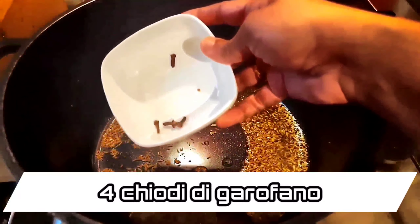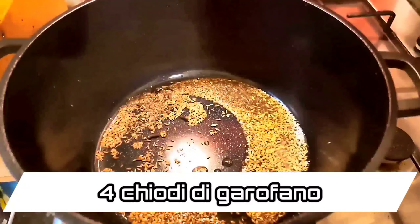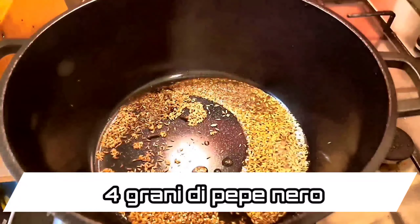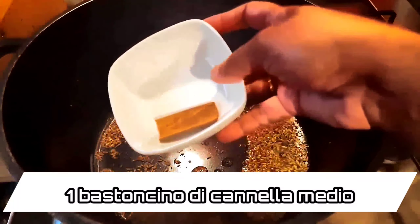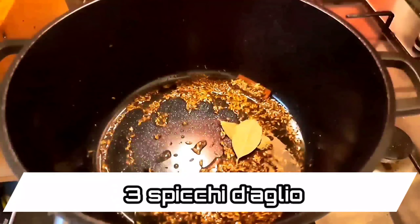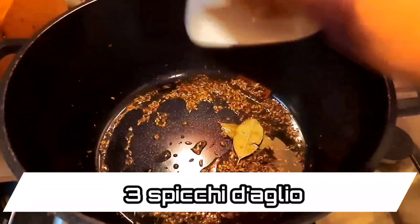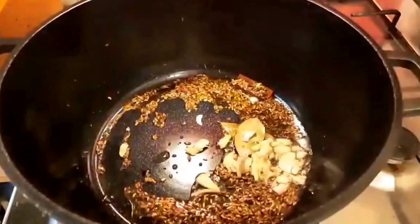So let's get started. I have taken 2 cups of long grain basmati rice. Soak the rice for about 20 to 25 minutes before cooking. Meanwhile, let's sauté the cumin seeds for the rice. In a hot pan, add 2 teaspoons of ghee.